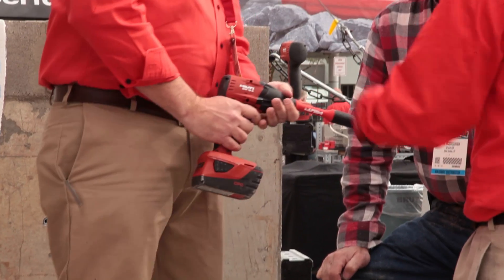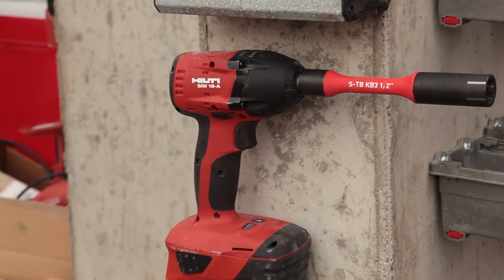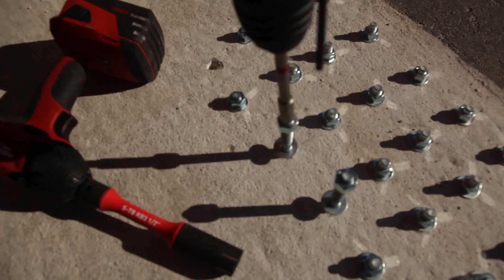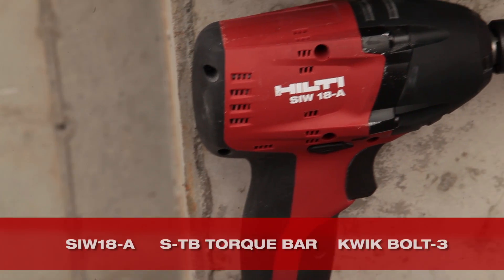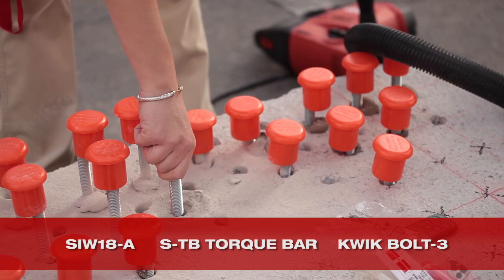The other great thing we have here at World of Concrete this year is new technology from the mechanical anchoring side. We're bringing our new torque bar with the Quick Bolt 3. This is going to be the first mechanical anchoring system where you no longer have to use a torque wrench to install. We can use impact drivers with the torque bar to set our anchors properly the exact right way every single time, and also gain a lot of speed in the installation process.